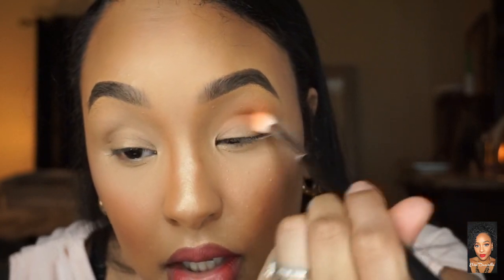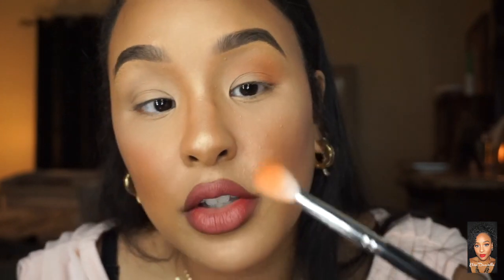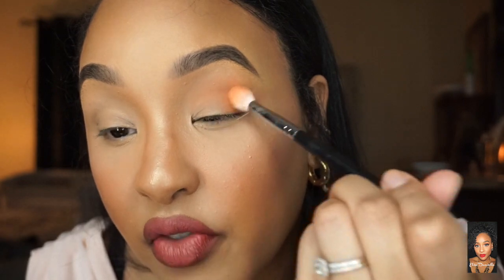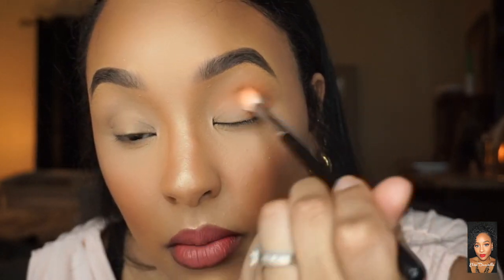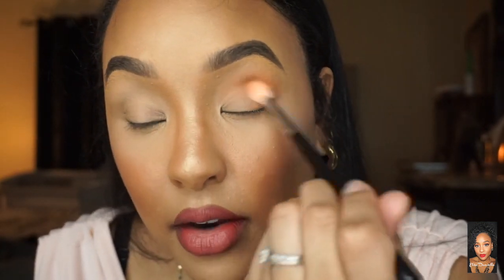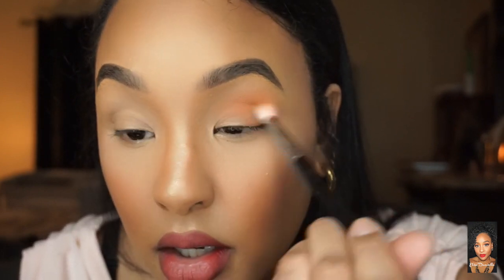I'm grabbing some more because I want a lot of pigment since we're only going in with three shades — I really want this to show up. Sometimes what I also do is pack it on first, then blend. If you pack it on first, the color will be more vibrant and there's less fallout as well. Now that the crease is nicely blended out, I'll move on.